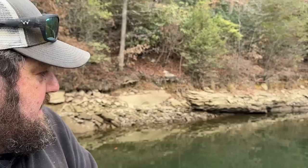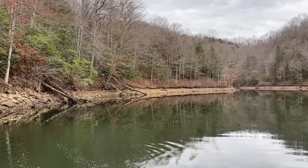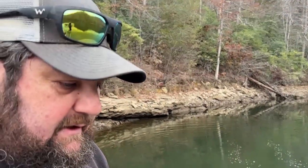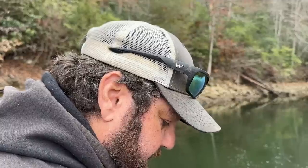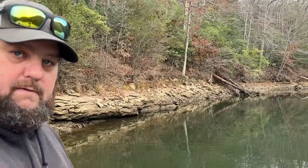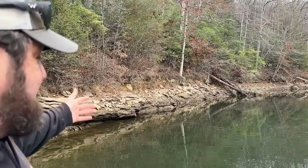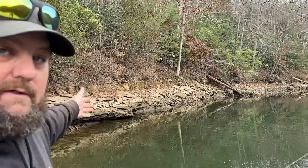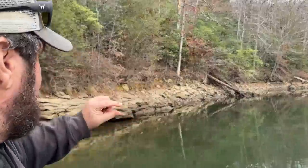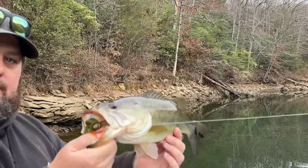And the jig pays off, gentlemen. This is exactly what I was talking about — that's a pretty good one and he's digging. Come on little buddy, that's a good one. Get around here. Look at that — I just proved my point. Finesse jig, in and around those tighter rock formations. There you go. How do you like them apples?